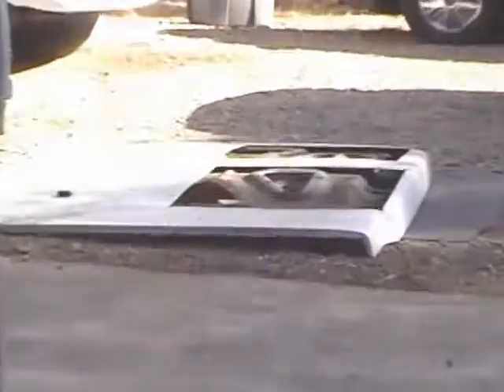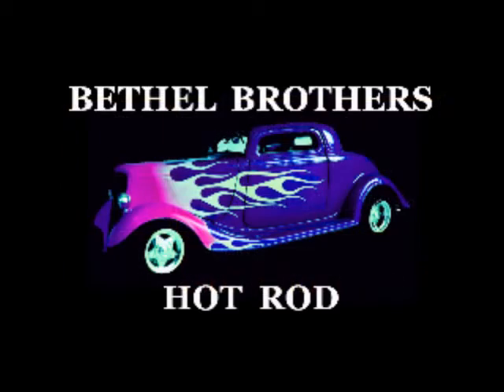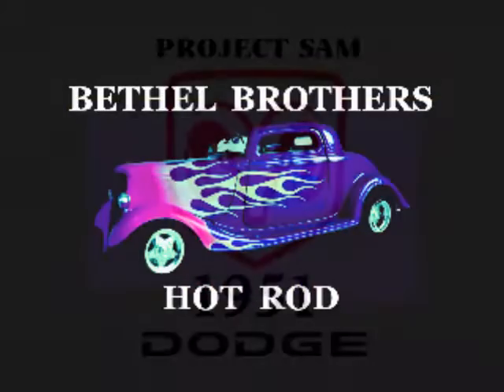All right people, I got some serious radiation burns, need a shower and I'm hungry as hell, so that's gonna do it for today's episode. Thanks for tuning in and watching Bethel Brothers Hot Rod. Peace out, babies.